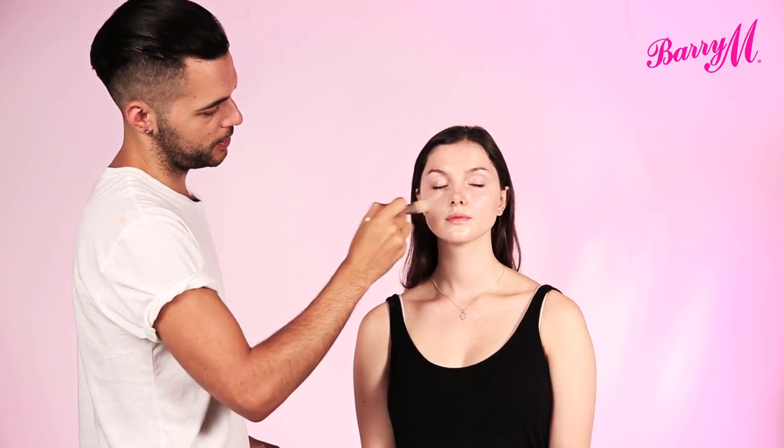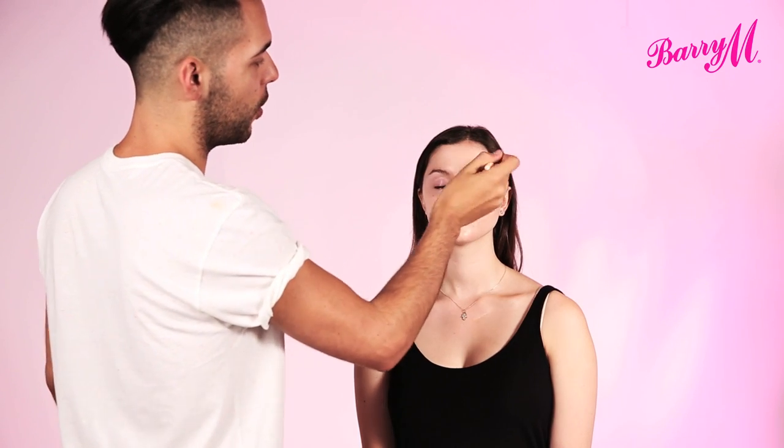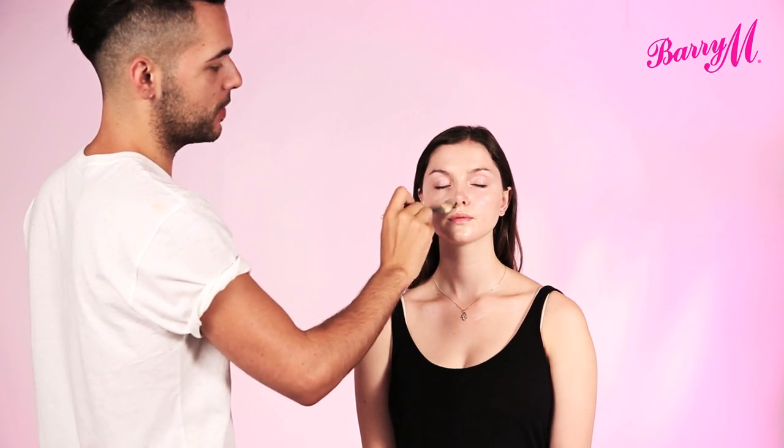So this is a matte finish foundation, which is perfect if you suffer from oily skin during the day — it's really going to help to keep that oil at bay.